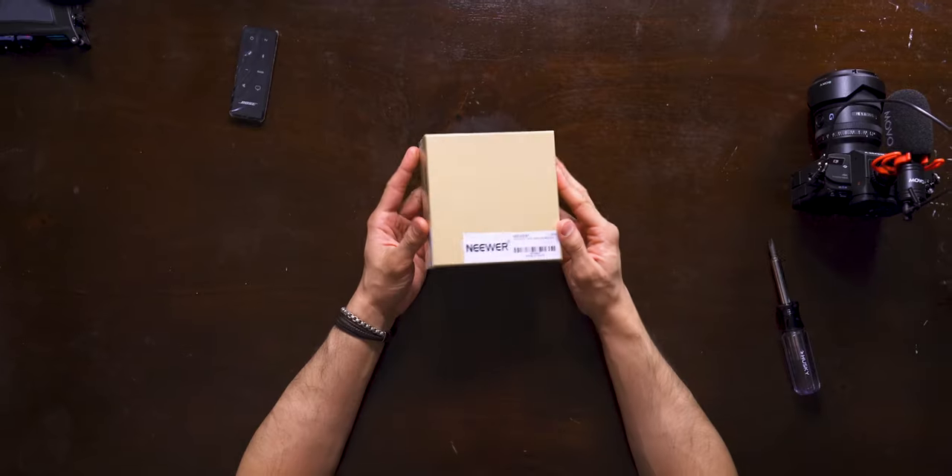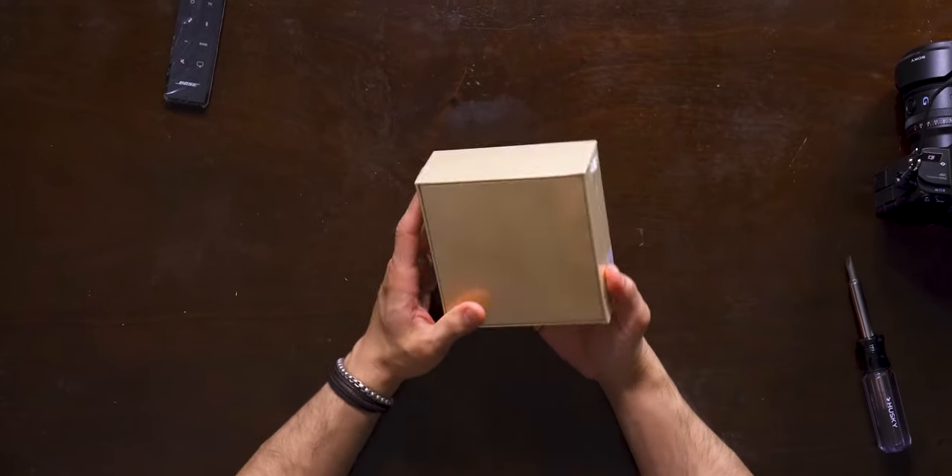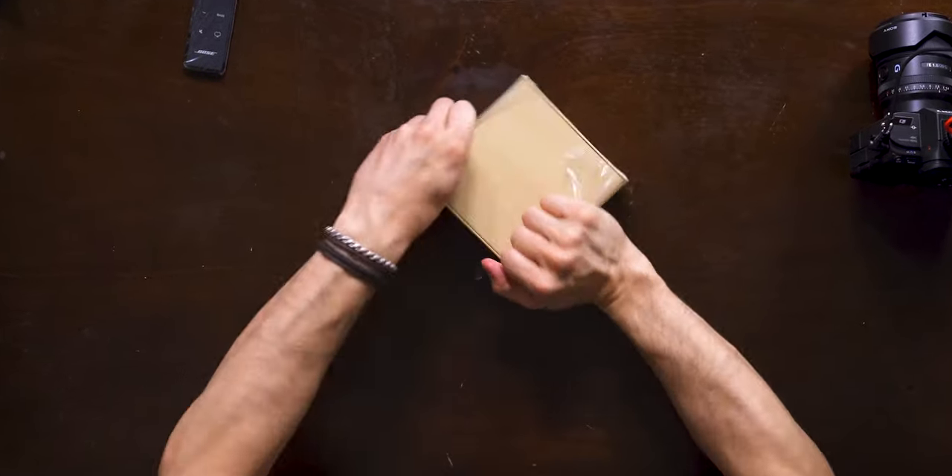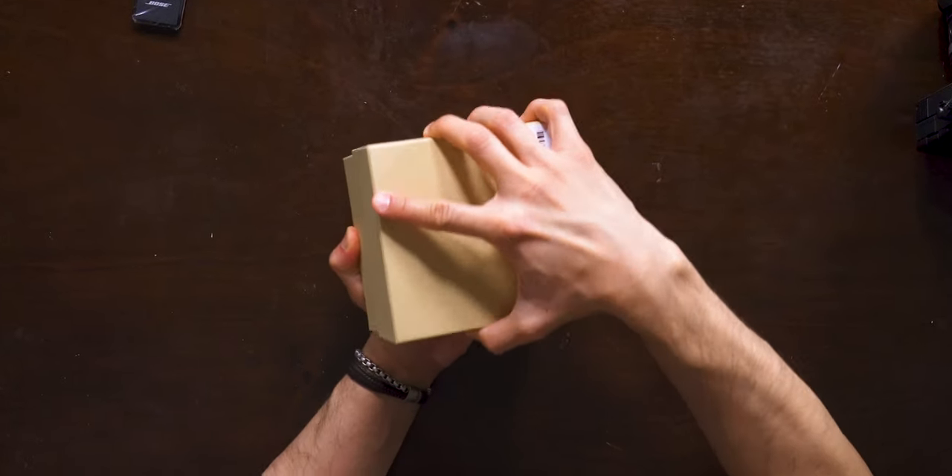Hello, hello everybody. So we have an item here from Neewer. This is a dolly apparently, this little tiny box. Not sure how they managed to make that work. I don't even know if I can actually use this right now without it charging up, because it's a remote dolly.